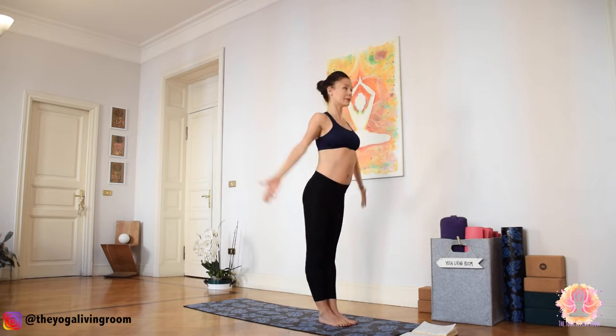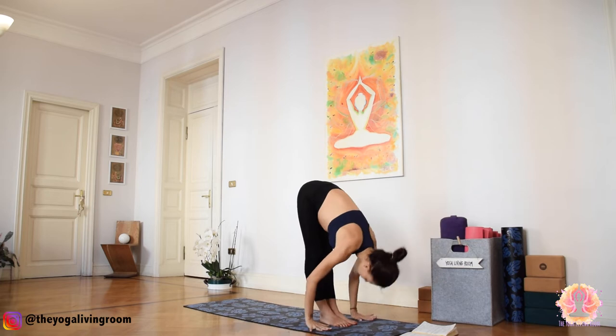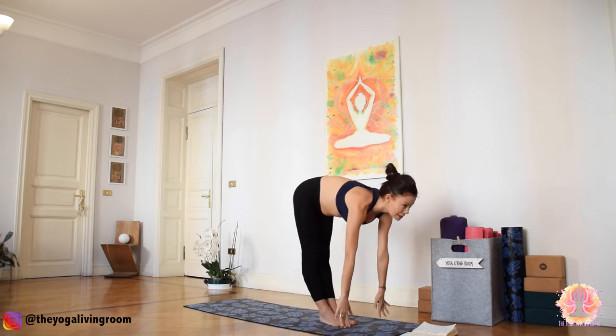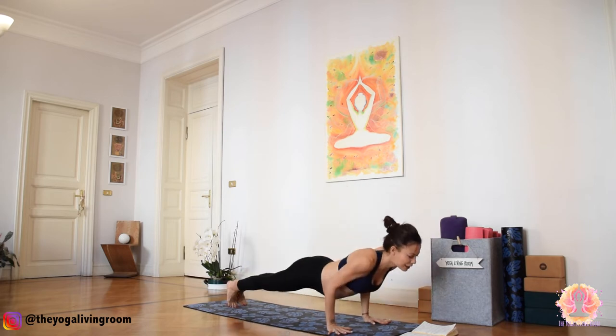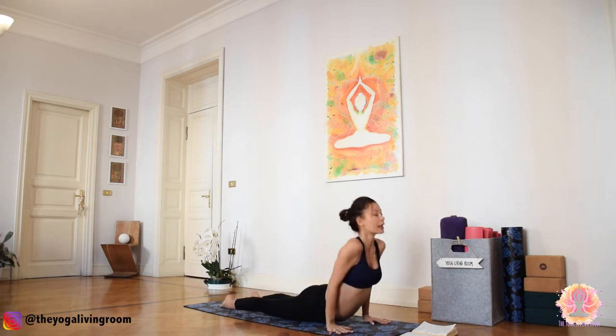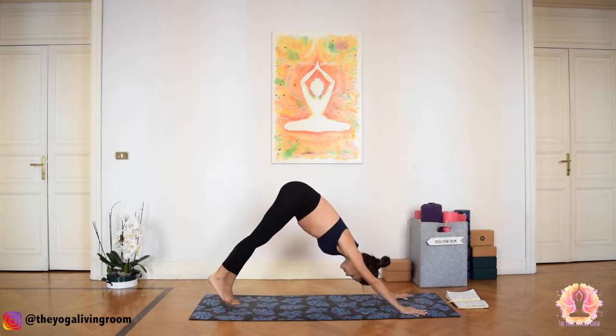Inhale, gaze forward. Exhale, ground the palms, step. Chest forward, legs back, Chaturanga. Inhale, Up Dog. Exhale, downward facing dog.